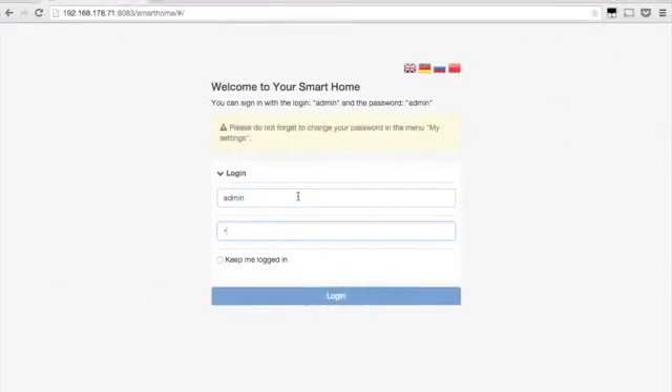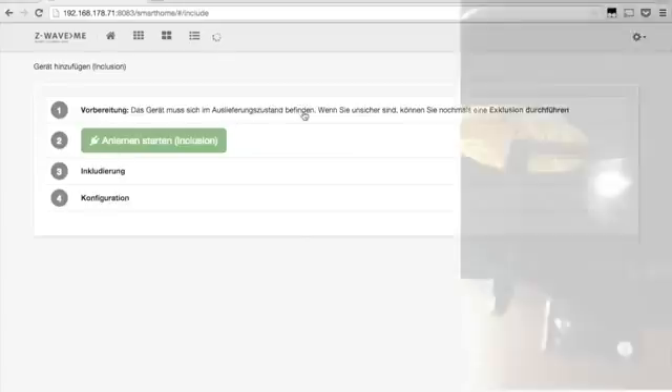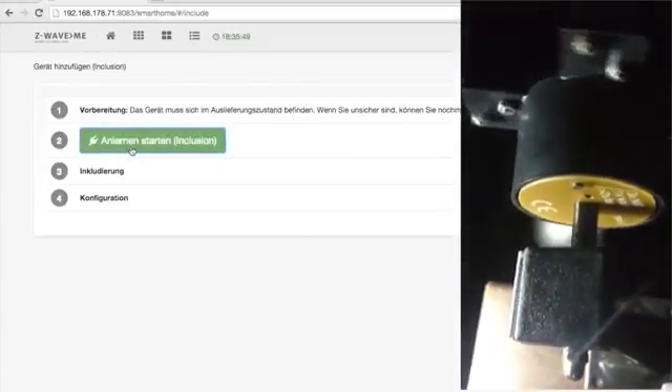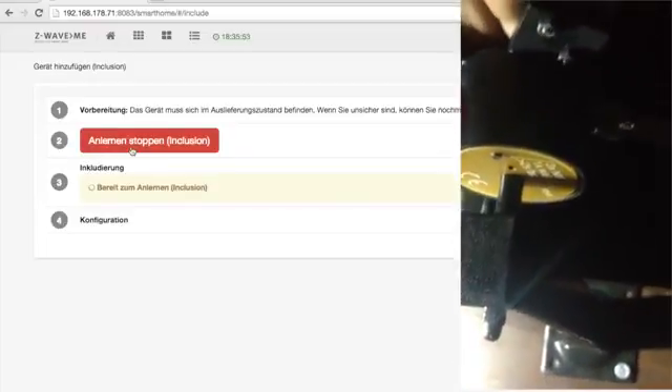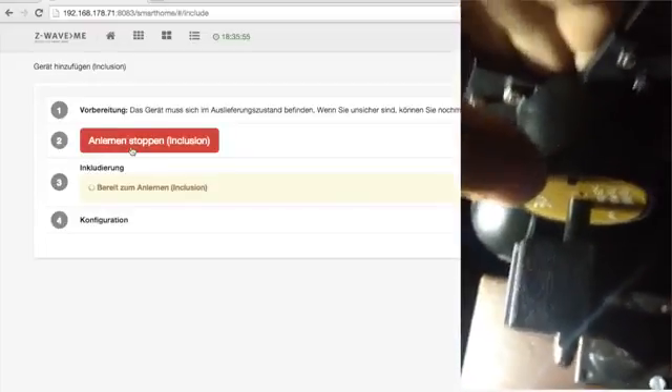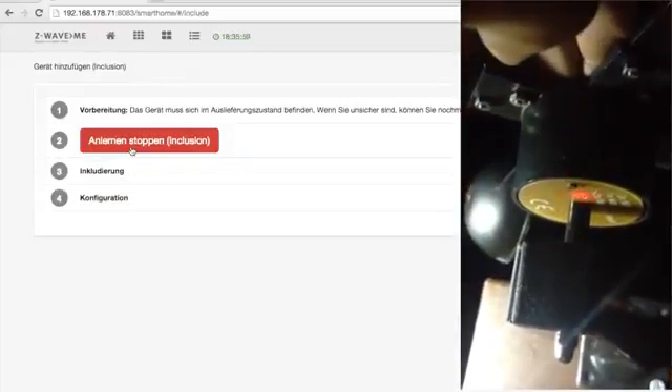This simple example shows how to add the C-Weather to a Raspberry Pi operated Z-Wave network. You start the inclusion process on the browser interface via network control. Once the controller is in inclusion mode, the little button is pushed 3 times within 1.5 seconds. The browser interface of the controller will indicate when the inclusion of the new device was successful.